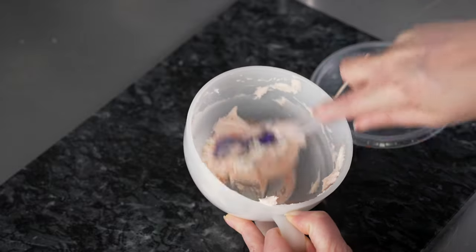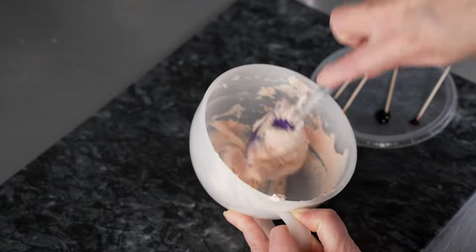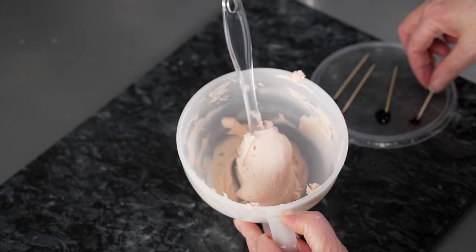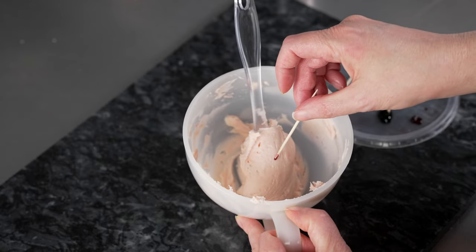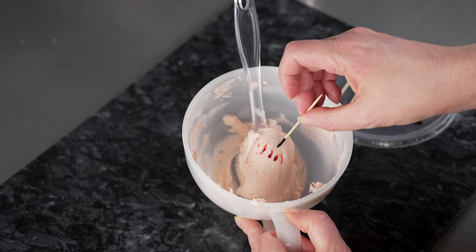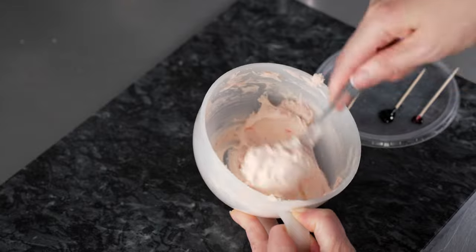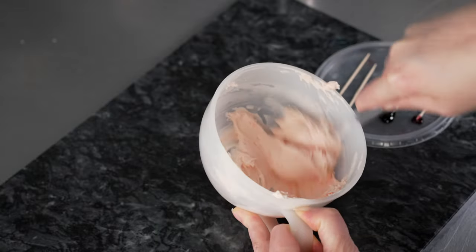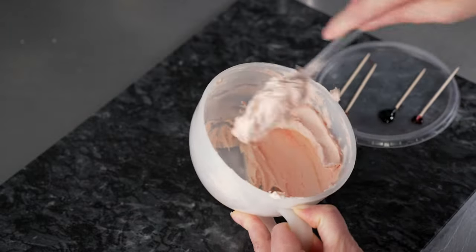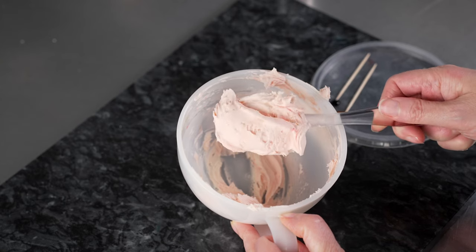I'm just going to mix it around a little bit. It's looking nice — I just want to bump it up a tiny bit so it's a little darker. There we go. It's a nice, lovely shade of pink. It's got some color to it, but it's not too light.